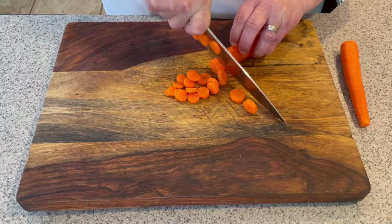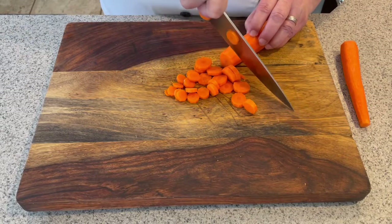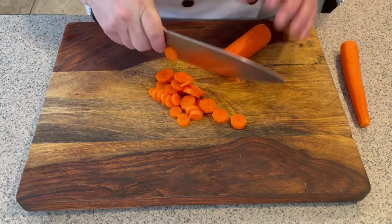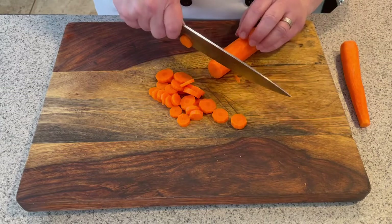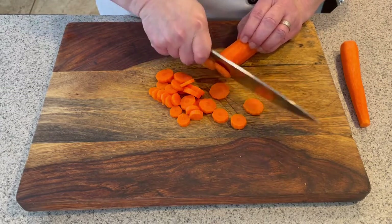After a little while my carrot is going to get thicker and it's going to be harder for me to keep the tip down, so now what I'm going to do is what they call the high technique. That is where my blade is actually off the cutting board completely.